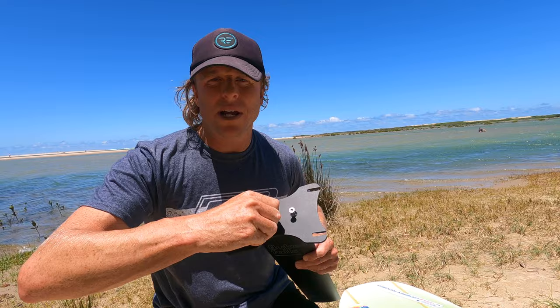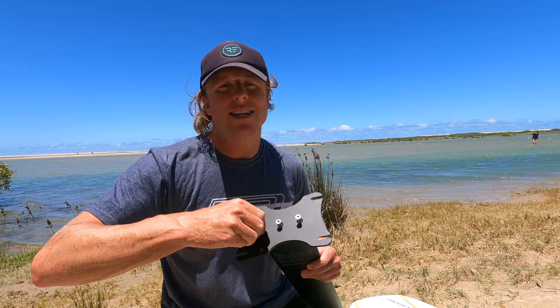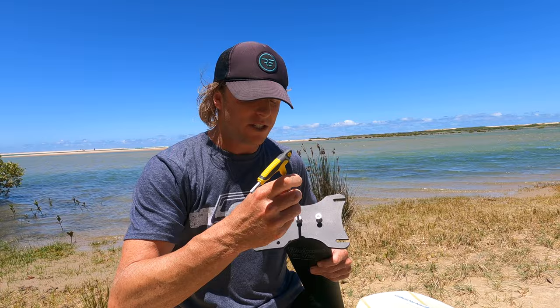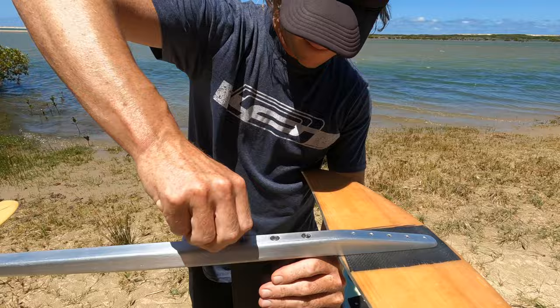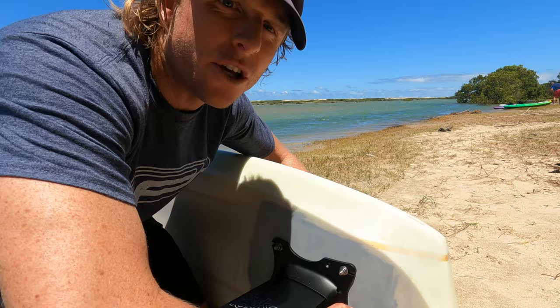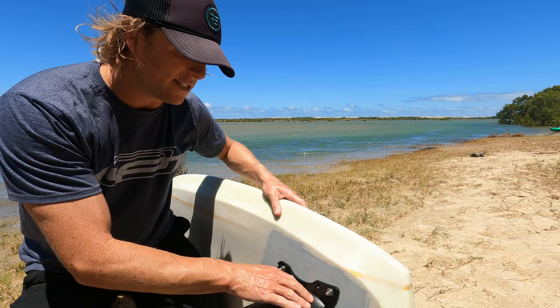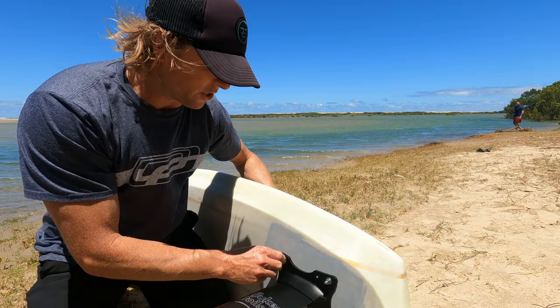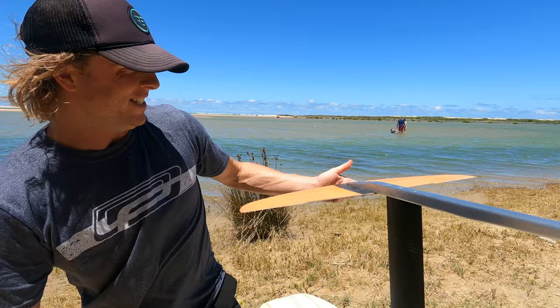You also want to really nip the screws up nice and tight, especially with the direct connections we have, so the foil doesn't wiggle around under load. Particularly for the first flight, when everything might compress a little — come back in, crank those screws up again, and then you know it's not going to move around. I'm doing a bolt-on connection directly onto the board, but the base plate is also compatible with the standard track width, so you can bolt it straight onto any standard foil tracks as well.